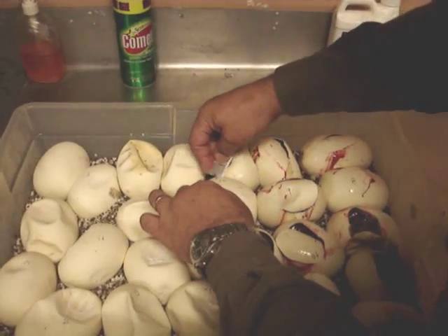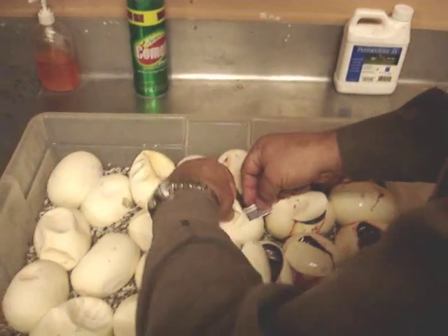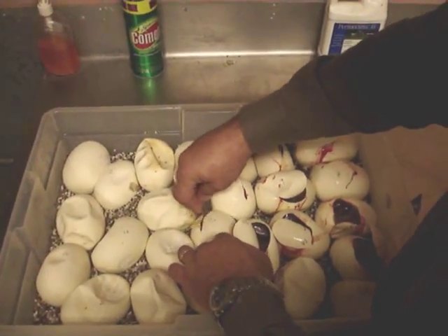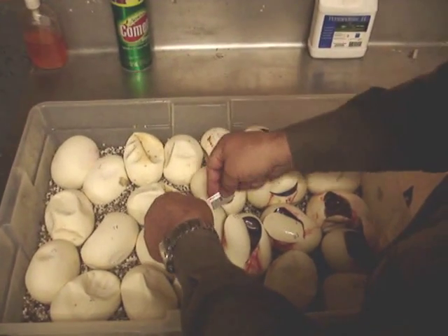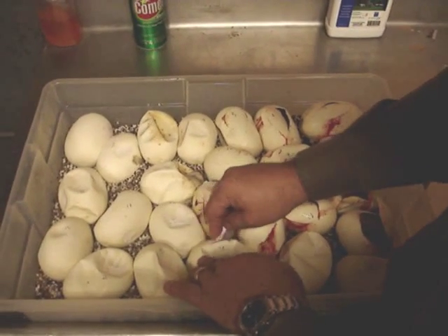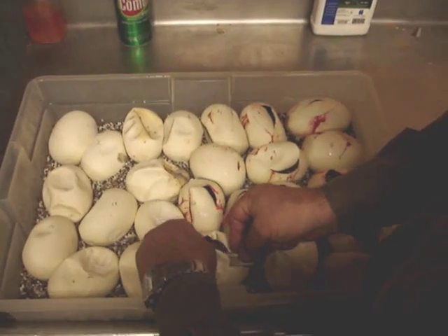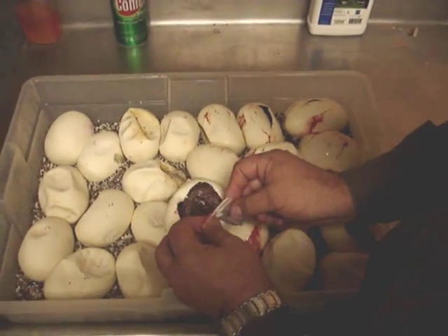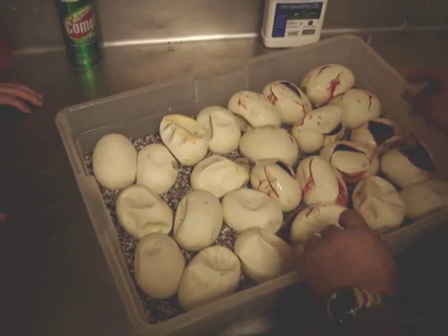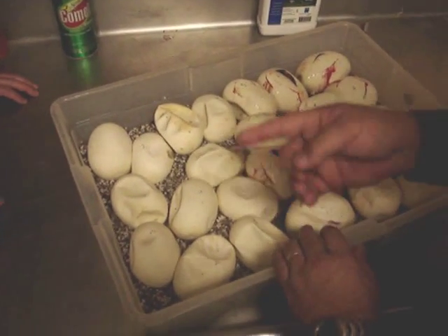Now we're catching up, maybe. We're still way ahead on our titanium count. They're all balled up — all the titaniums are over there.